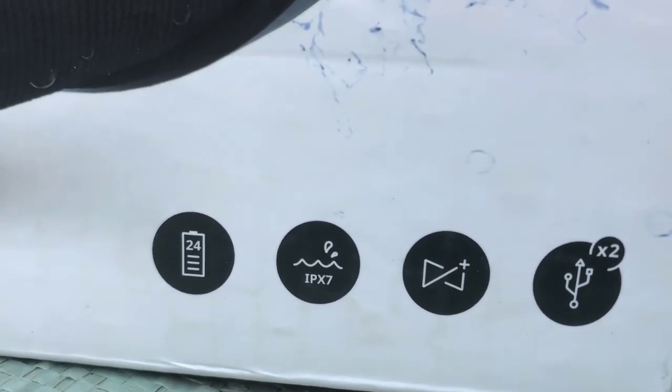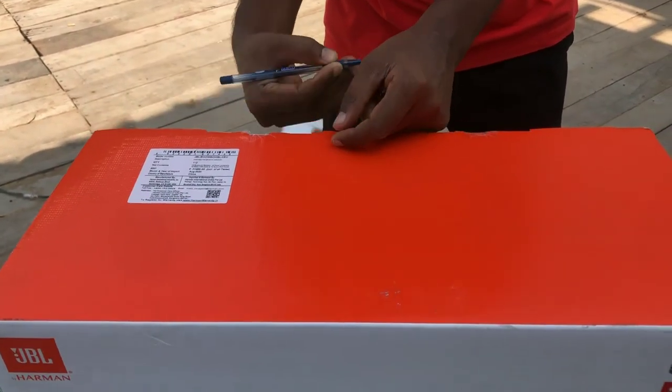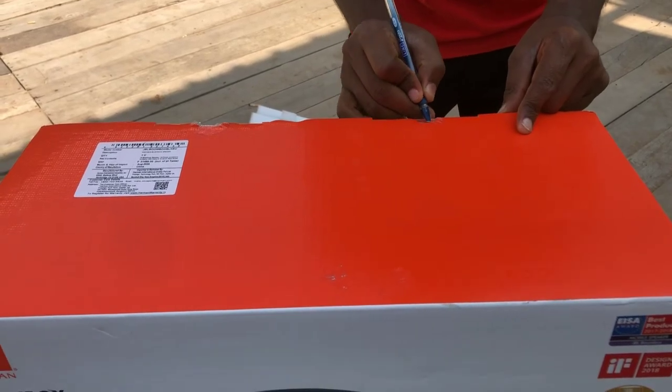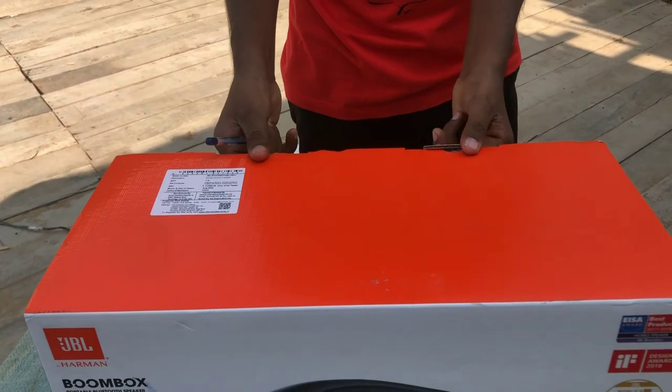It has two USB ports — not for connecting a pen drive, but for charging your devices. This is Ashok helping me unbox the JBL Boombox. It has a beautiful packaging, so let's go ahead and reveal this product.